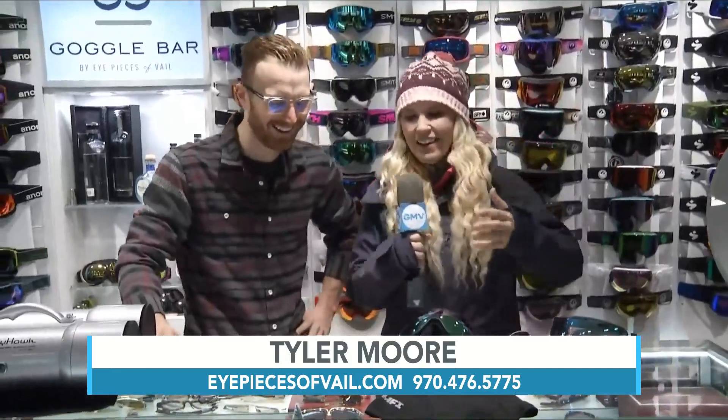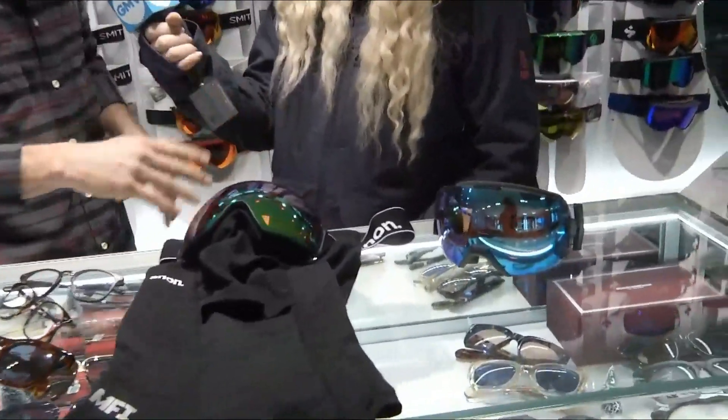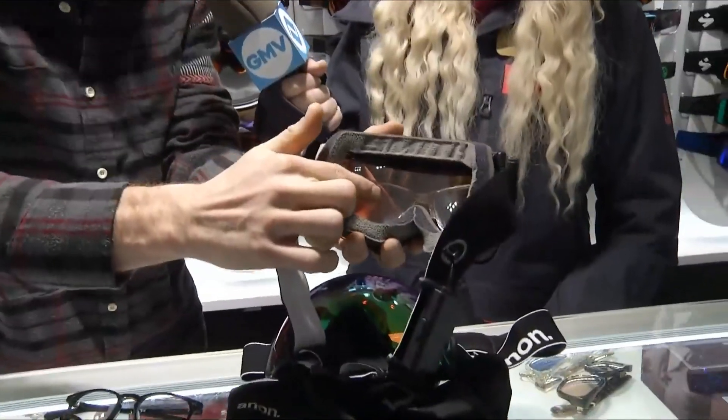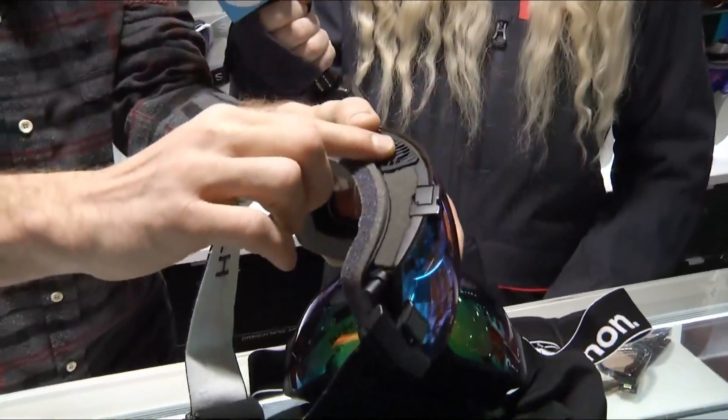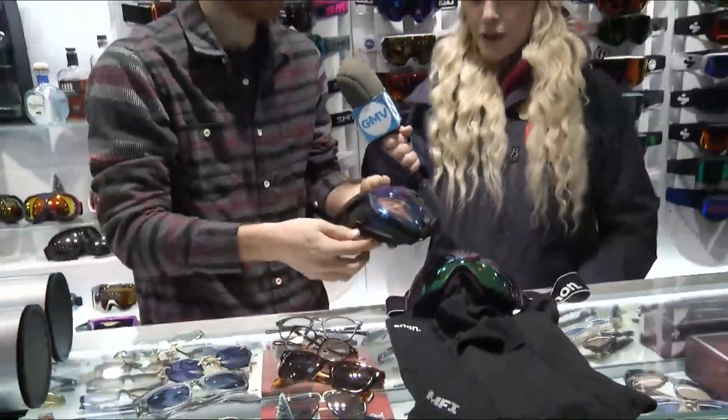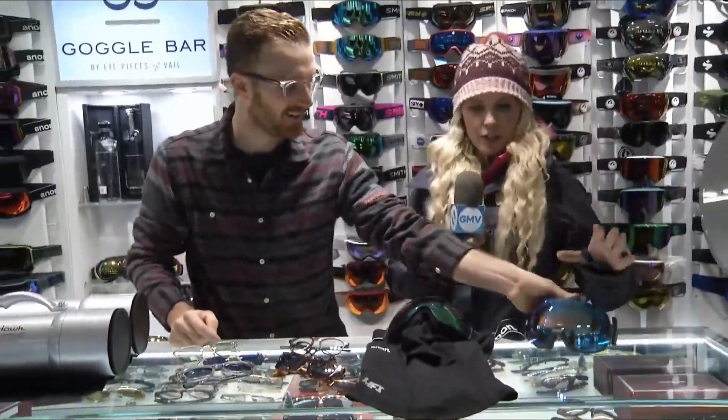This one was actually bought for someone as a Christmas gift. If you wear glasses, this is the primo system for you — the best if you need a prescription. Contacts are really hard up here on your eyes; they dry out and they're not fun. But this goggle has a prescription insert that goes right in there, plus a fan on top to help mitigate fog. It's a great system if you need glasses.